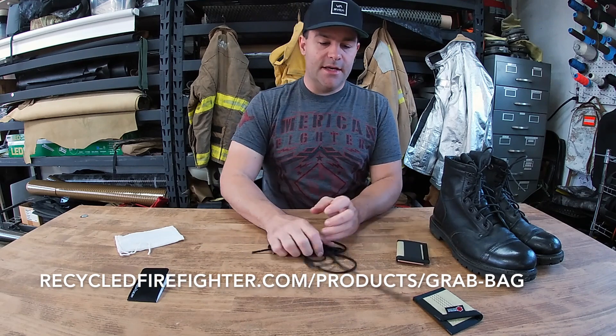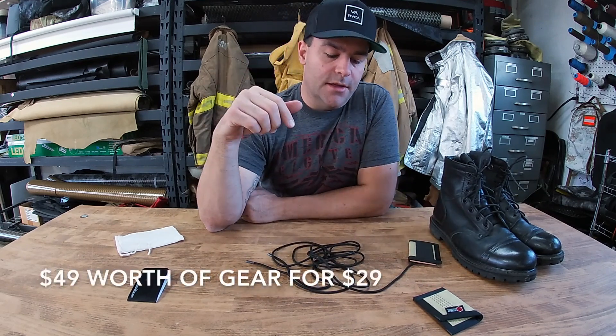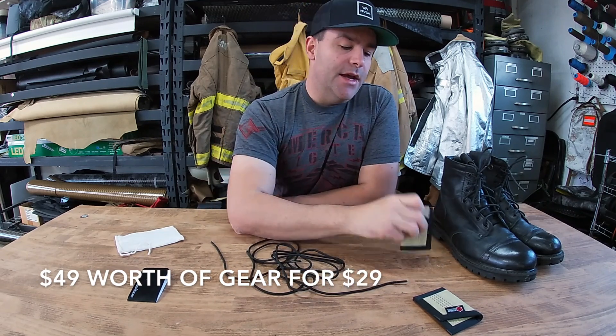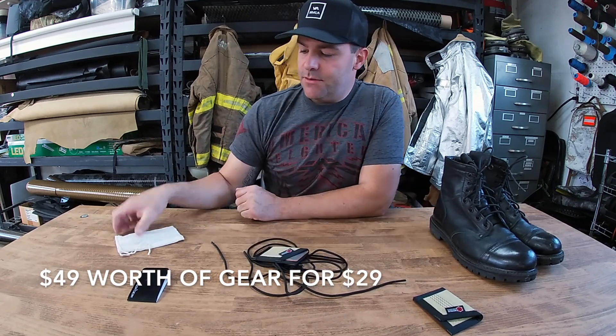All four of those products are gonna be in this grab bag. Click the link on the website or the link below this video — these are $29 and should be shipping out soon. I'm packing these up today, so thanks again guys. This is Jake with Recycled Firefighter — see you next time, bye.